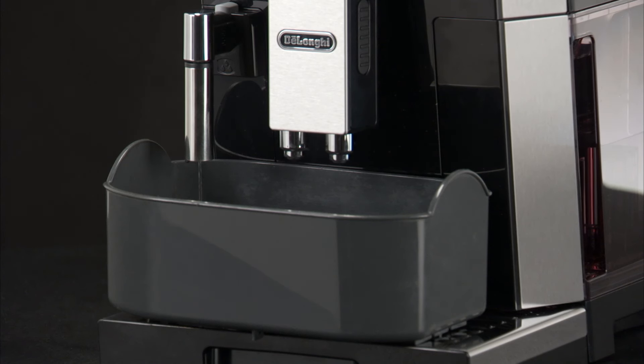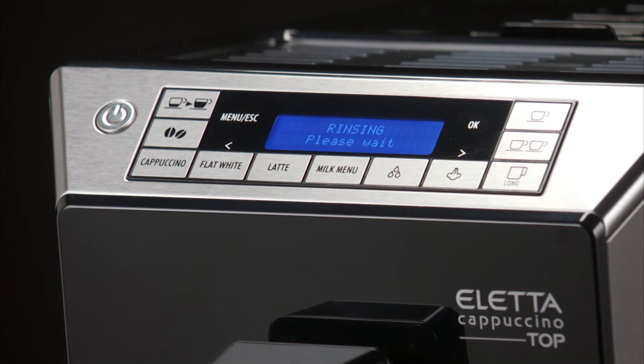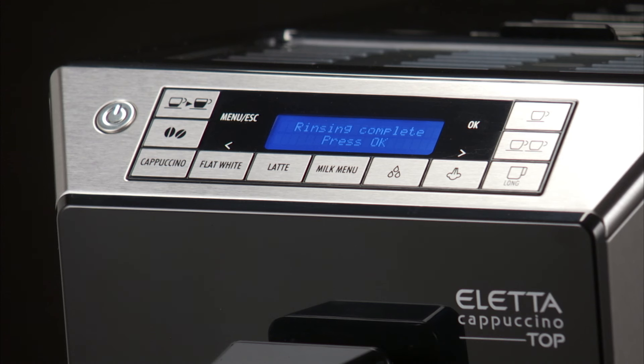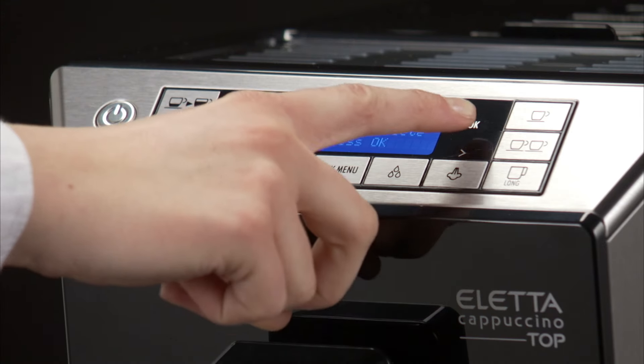Hot water flows out of the spout and the message Rinsing Please Wait is displayed. When the water tank is completely empty, the message Rinsing Complete Press OK is displayed. Press the OK button.